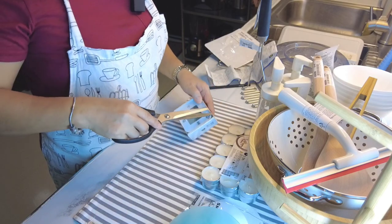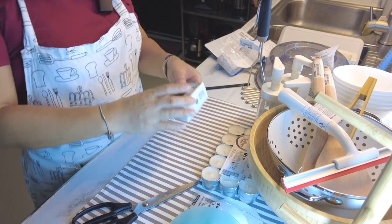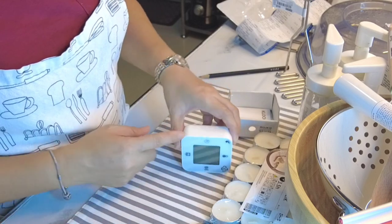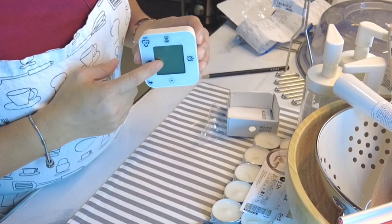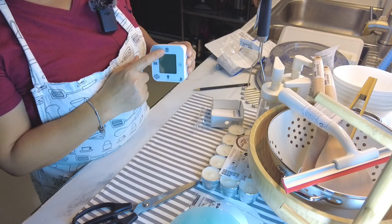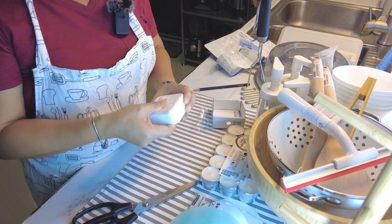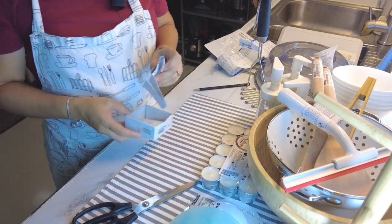Ito yung kanilang clock na type na type ko rin. This is a timer, a clock, and a thermometer. Ang maganda dito, pag tinayo mong ganyan, nagiging clock. Pag biniliktad mo, temperature. Pag biniliktad mo ulit, nagiging timer. Kailangan ko siya sa kitchen pag nagbibake. Tapos ito yung alarm clock. Kaya gusto ko ito. At syaka kailangan ito ng dalawang triple-A batteries. Hindi ako nakabili nung battery sa IKEA, meron pa naman silang battery dun na rechargeable.